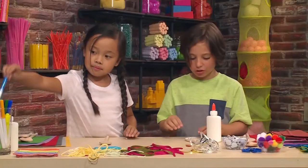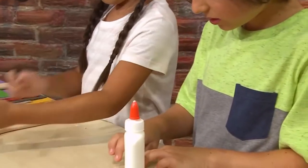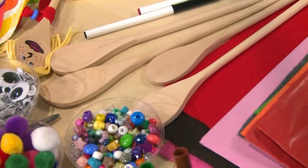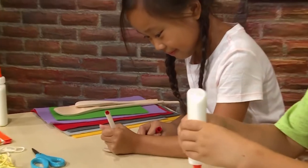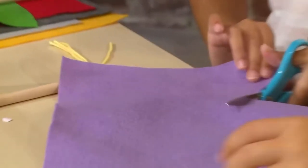I'm using glue to glue on googly eyes. Very important — don't get a spoon from your kitchen unless you ask an adult if it's okay. You can use anything you have around the house, like newspaper or fabric.